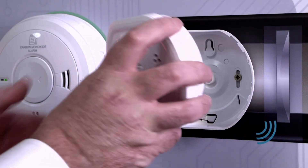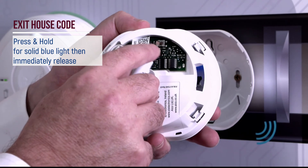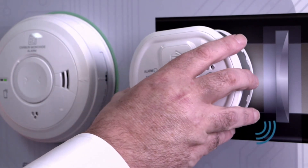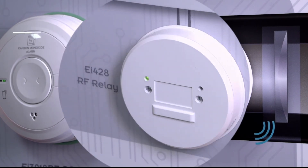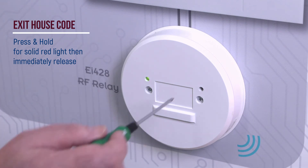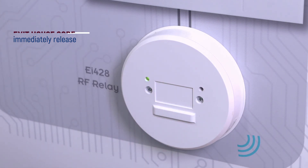Exit house code mode on the alarm. Press and hold until you see a solid blue light, then immediately release. Then exit house code mode on the relay. Insert a small flat headed screwdriver into the house code button. Press and hold until you see a solid red light, then immediately release. All flashing will cease.